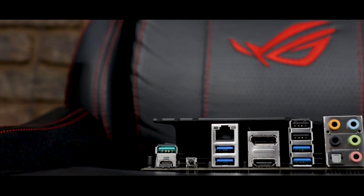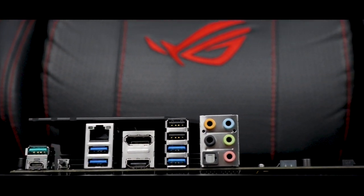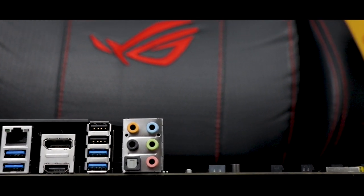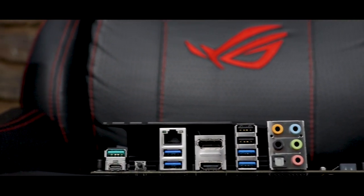Rear I/O port-wise, we've got a relatively robust configuration. At the top we have two USB 3.2 Gen 2 ports, one of which is Type-A and the other Type-C. Then we have a very useful BIOS flashback button, followed by a 2.5 Gigabit Ethernet port — and if you want to go wireless, the board also features an M.2 slot for a WiFi module. Then two USB 3.2 Gen 1 ports, connectors for both HDMI and DisplayPort, followed by two USB 2.0 ports, and two more USB 3.2 Gen 1 ports. Rounding things out are your typical audio jacks.